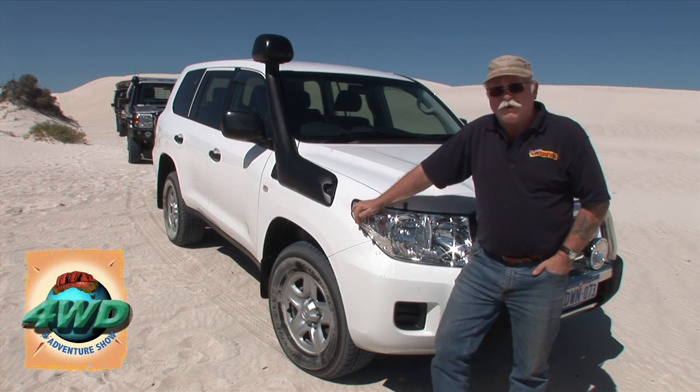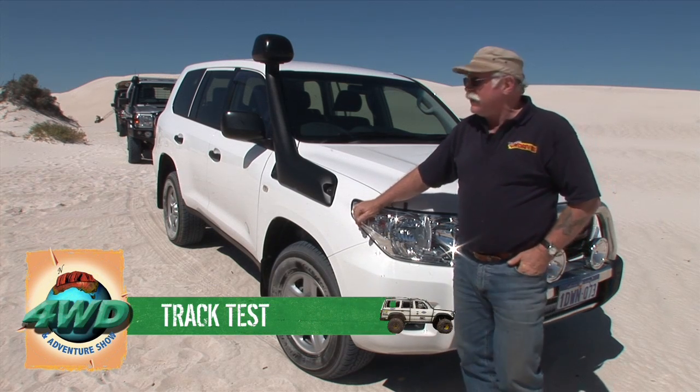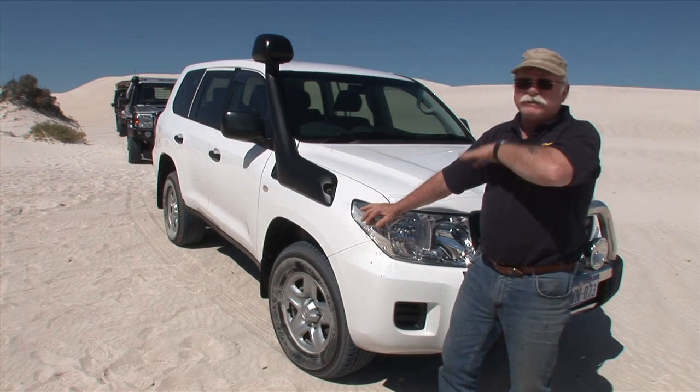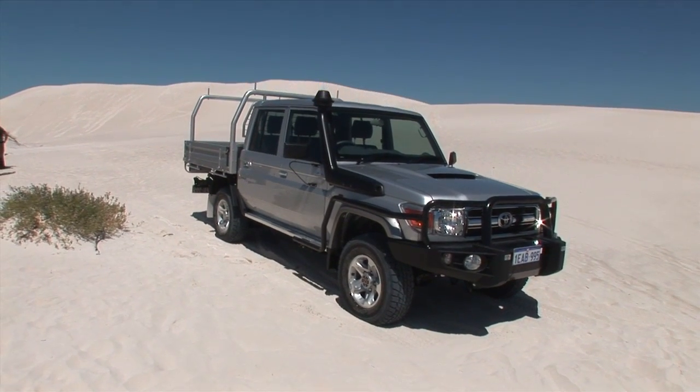Hi folks, Nick Underwood here from Western 4WD Magazine in Perth, Western Australia. We're up in Lancelin today. We're going to have a look at two new models from the Toyota stable: the Land Cruiser 200 Series GX and the LC79 dual cab. Let's have a look at them.